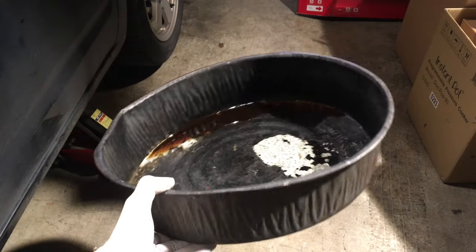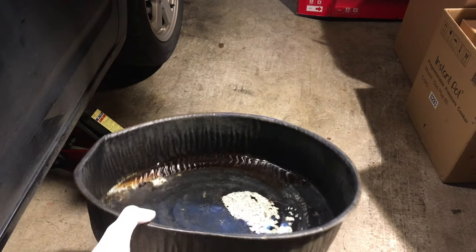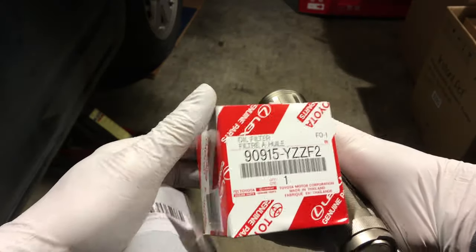This is my antique galvanized steel oil pan. You can see some oil in there from a previous oil change. We're going to slip this under the car here. Here's the new crush washers and a Toyota oil filter.